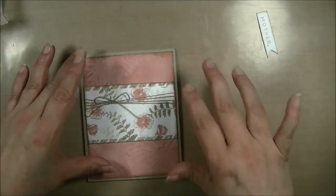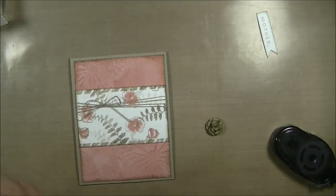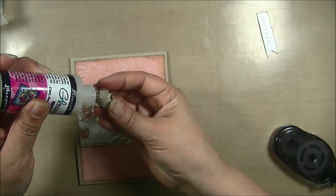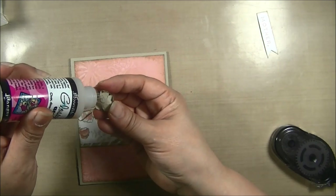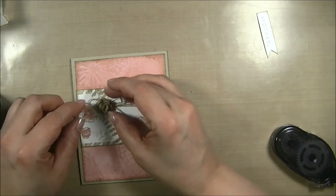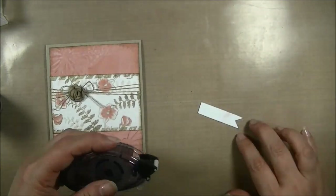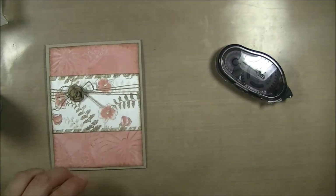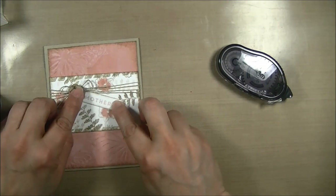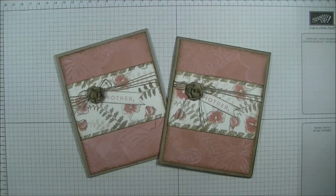I have the little flower that I made and I'm going to use my glossy accents to put a little bit of glue on the back and set it right on the bow. That will dry in place. Then for my 'Mother' sentiment, a little bit of snail adhesive and I'm going to tuck it slightly underneath the flower — just like so. And there you have it — super easy and super elegant!